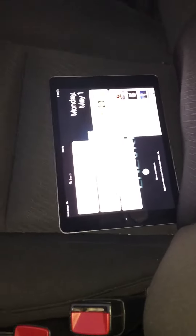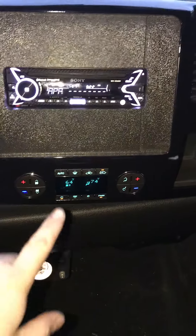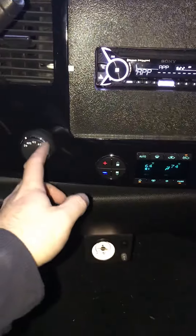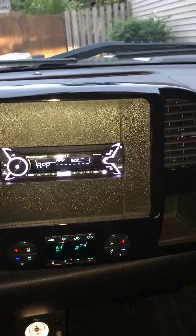2011 Silverado with an iPad Pro 9.7 in the dash, powered by a Sony MEX-XB100BT radio controlled by the Songpau app. The bezel AC controls drop down, deleted the chargers, still have the 4x4 knob, full functions of the vents.